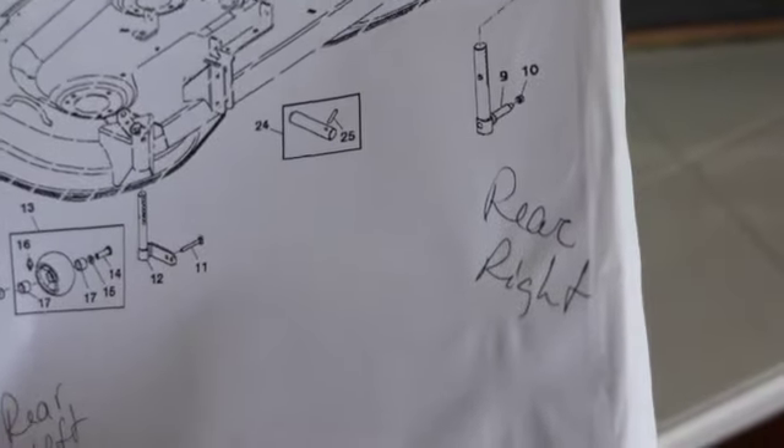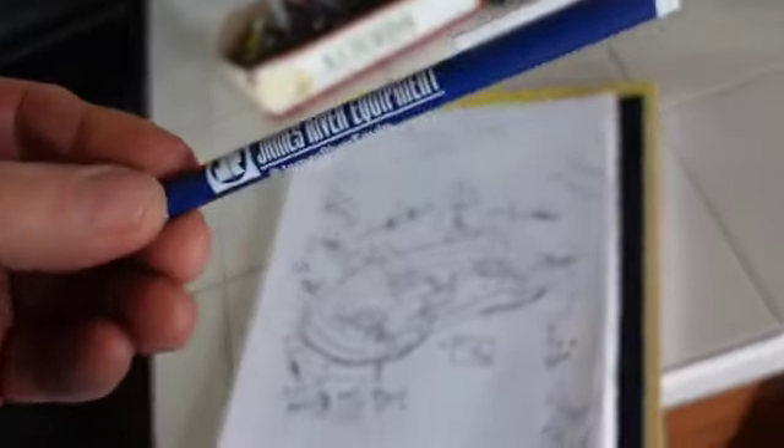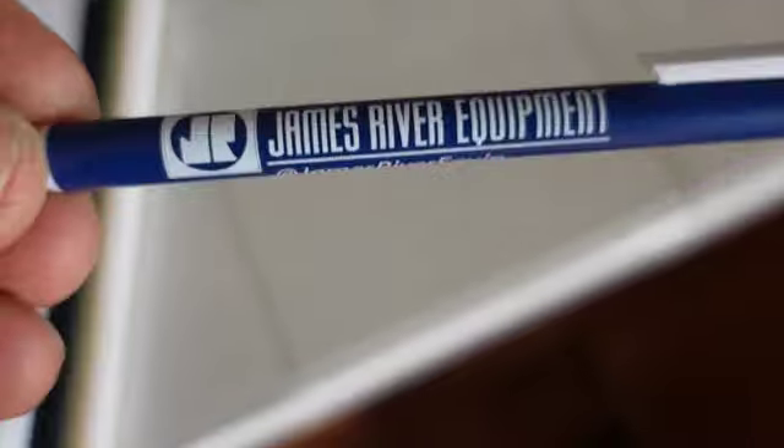It wasn't any trouble at that place - really nice people. Let me give them a little promotion here: James River Equipment. That was the one in Statesville, North Carolina. It's a pretty good distance from me but I figured it was better to go there.